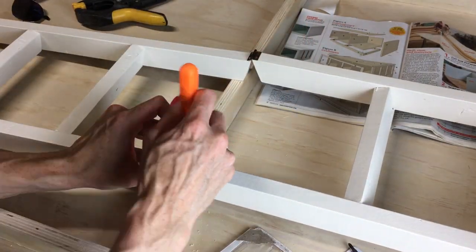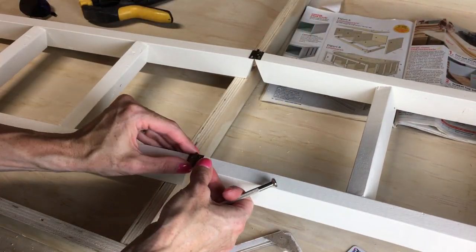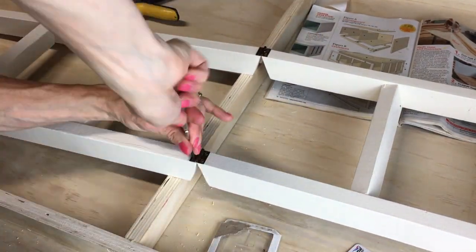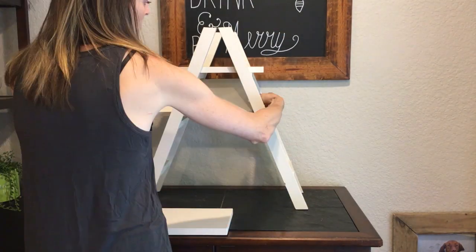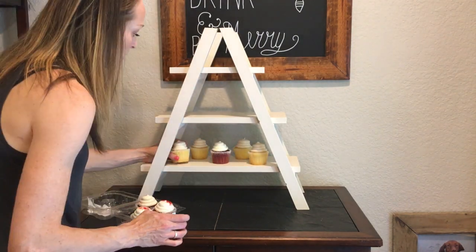The hinges were just a little bit smaller than I wanted, so I marked and pre-drilled to make sure there wasn't any splitting of the wood. The thing I love most about this project is that it folds up into a small thing I can store anywhere, yet when set up it looks great and held all the cupcakes.